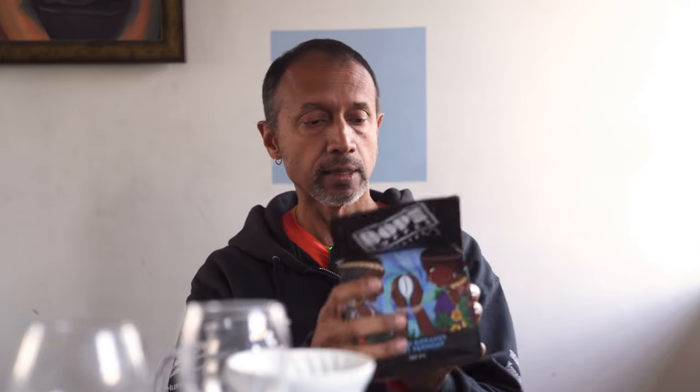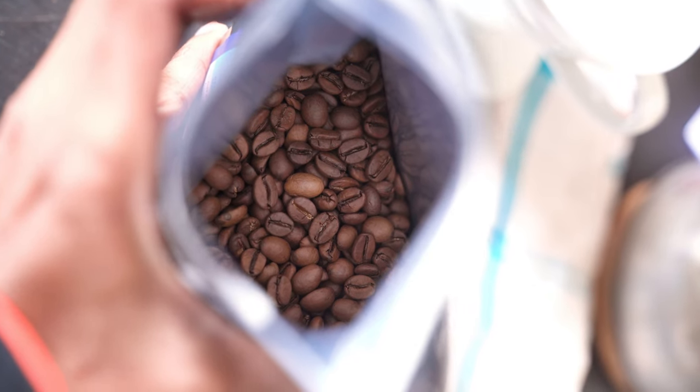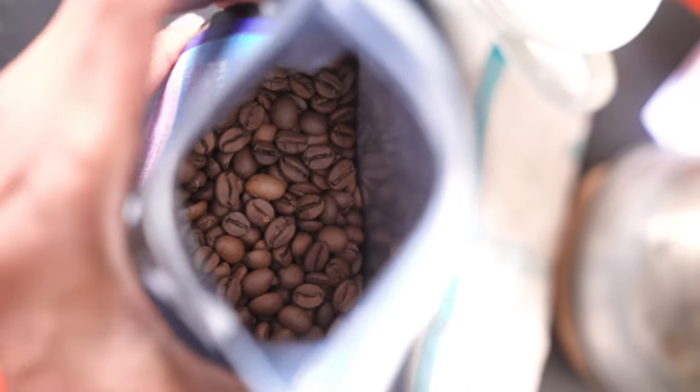This is a coffee from a lesser-known place in India called Orissa. I haven't heard of Orissa actually growing coffee, so this is quite interesting. It's called Tribe Okoraput Yeast Ferment. It says block Nandapur, varietal SL N9, SL N12, Cauvery, process natural with yeast fermentation, elevation almost 1000 meters, roast level light. Let's brew this coffee.